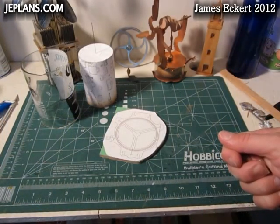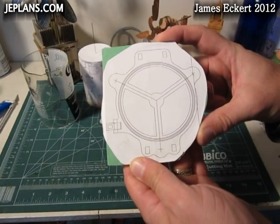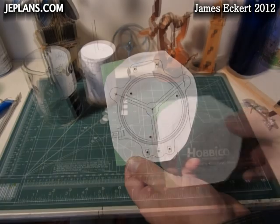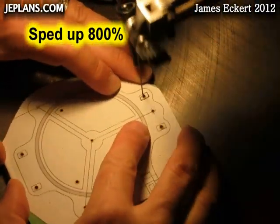Next we're going to cut out the top support structure. That's going to be cut out of a quarter inch oak. First we'll drill out the holes, cut out the openings, and then cut out the entire piece. Here it is with the holes drilled out. Always cut out the small interior pieces first.